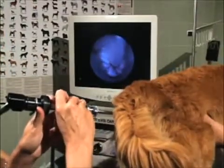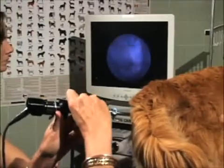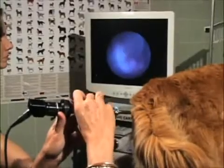The canine cervix in estrus has a rosette appearance. The cervical os is located at the center of the rosette, usually appearing ventral.